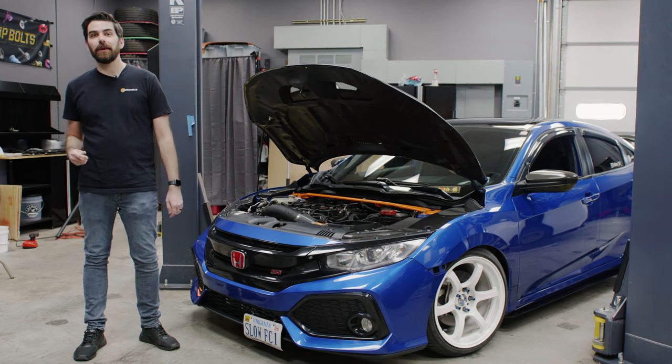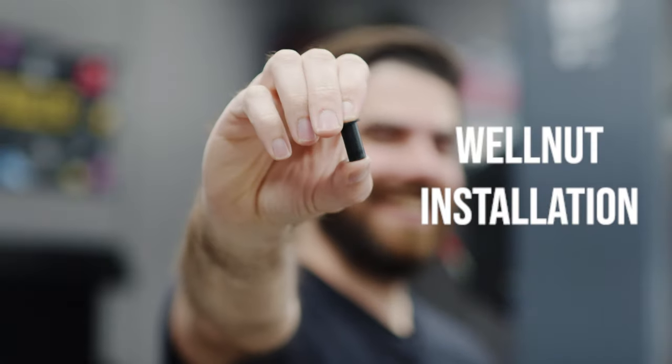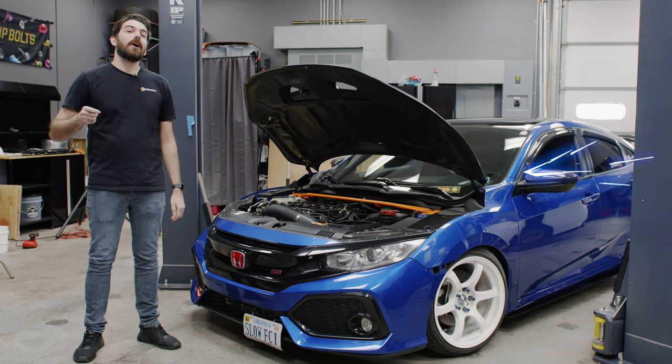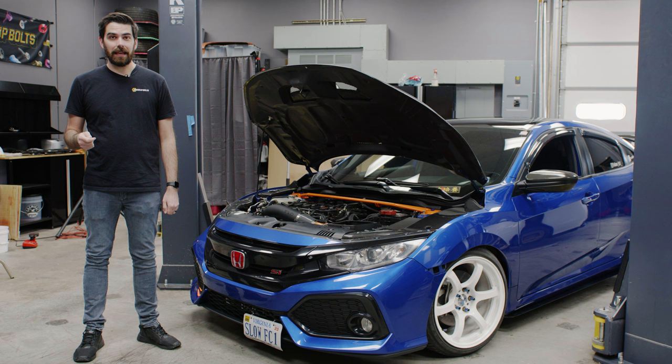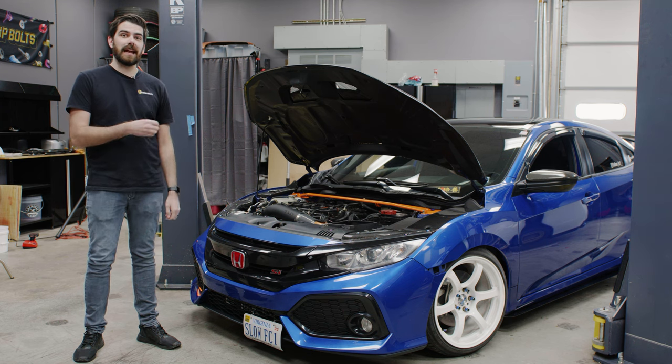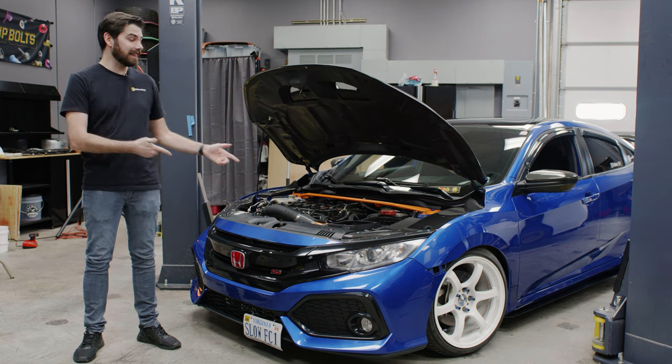My name is Seth and today I'm going to be going over the benefits and how to install well nuts. We are taking well nuts and incorporating them into our engine bay kits for newer generation vehicles that have a lot of plastic clips in them, like the Civic Si.